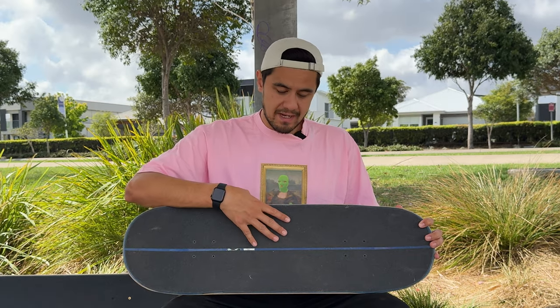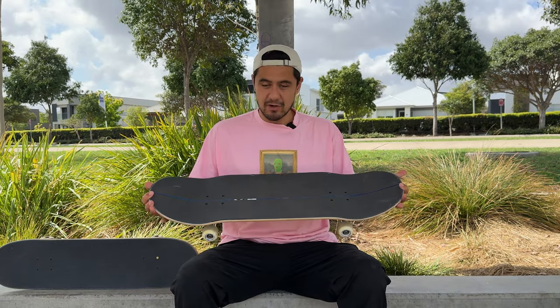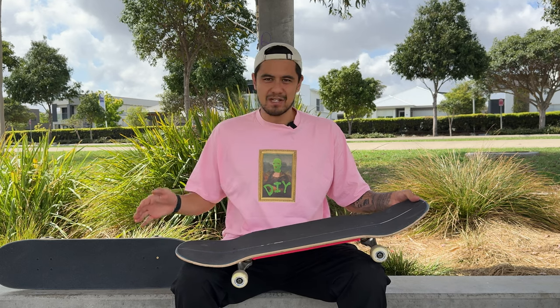I'll talk about the negatives of a bigger board more in a moment, but first I want to get a little session in on this and see how much bigger it actually feels after riding the 8-inch board.